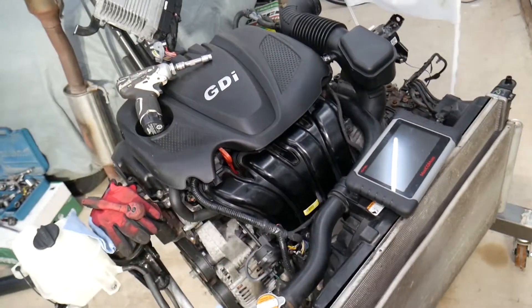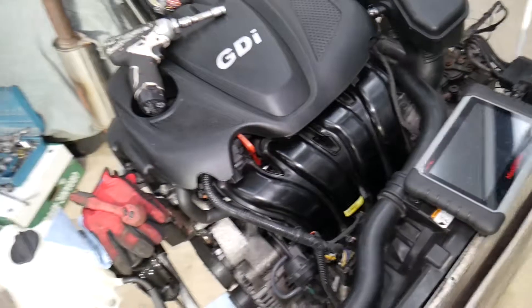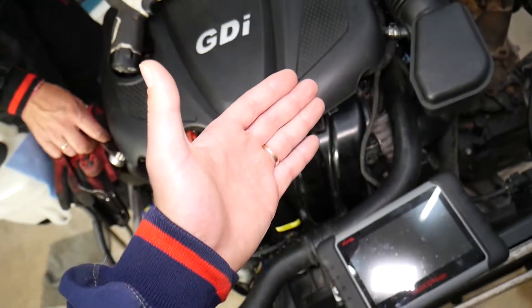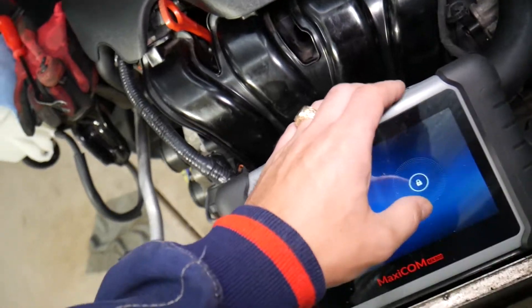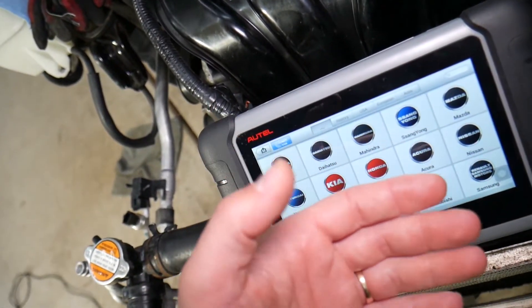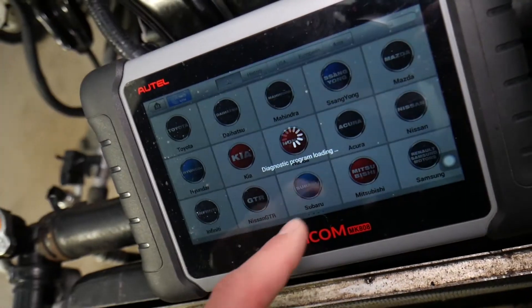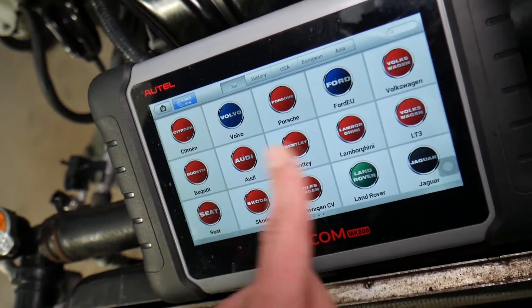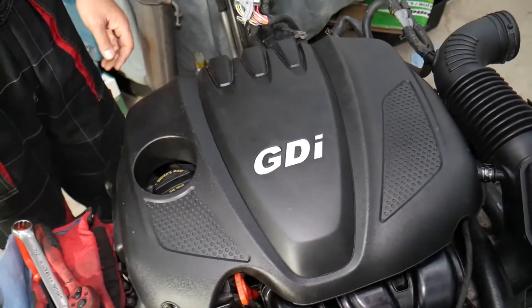We'll be having videos about rebuilding this engine and fixing almost anything on it. We've also been getting comments asking what we recommend for diagnostics on these modern vehicles — this is the tool we use daily, it works on Kia and almost any car you can think of. Check the link in the description for the current price and functions — it's an amazing tool that can pay for itself in one use.